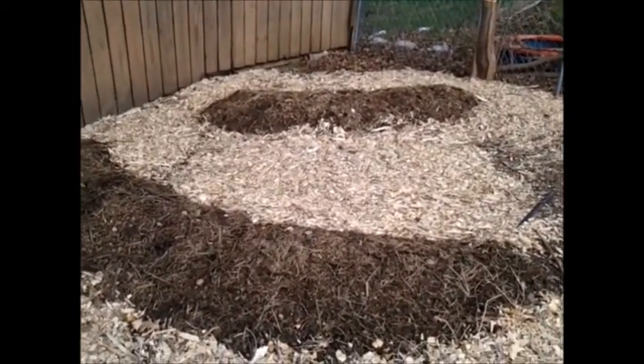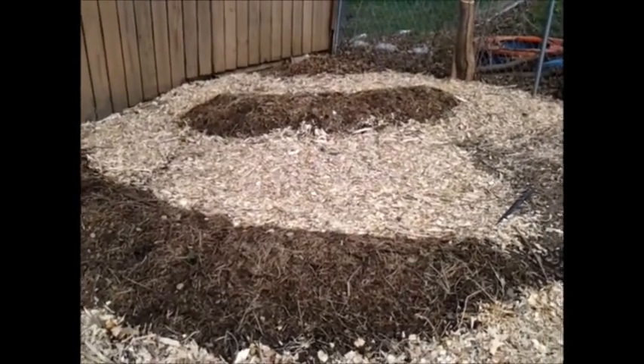Hi, this is Robert doing another video for Iowa Urban Permaculture. I just want to give a quick tour of some of the progress that I've made. Here are a couple of the contour swales I've been working on.